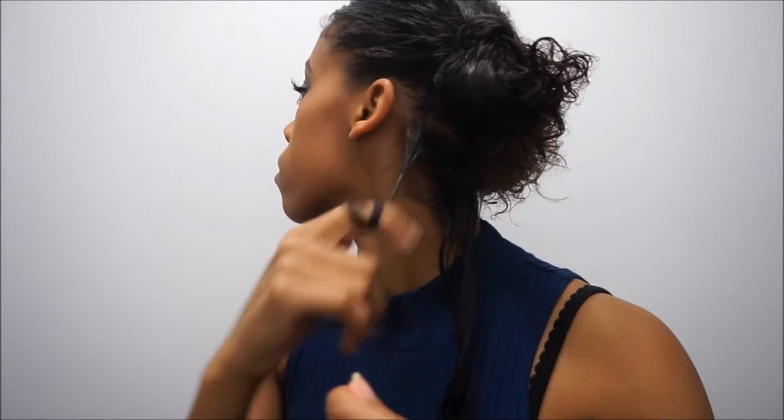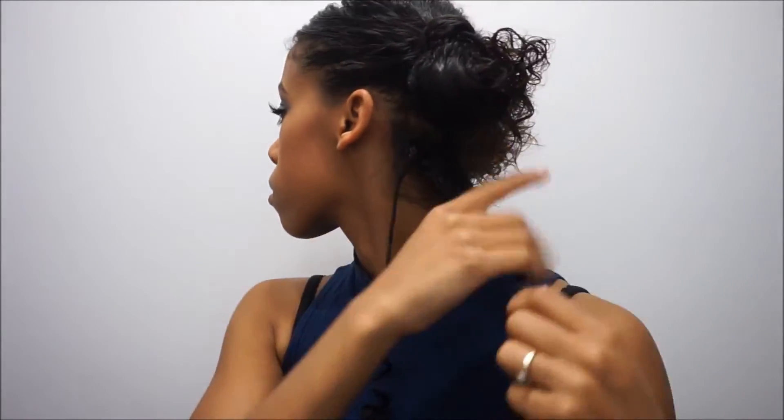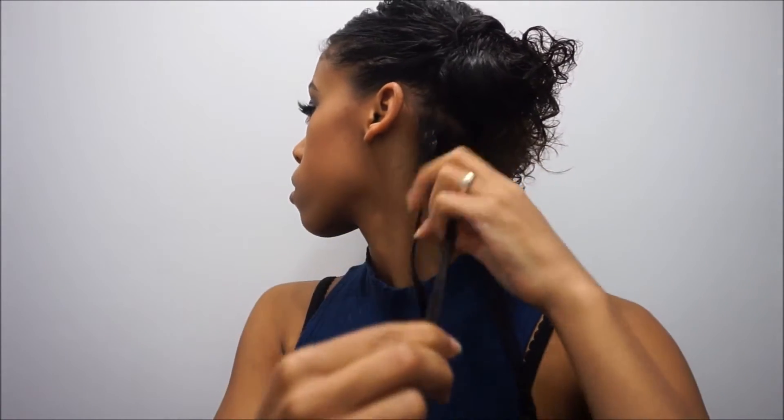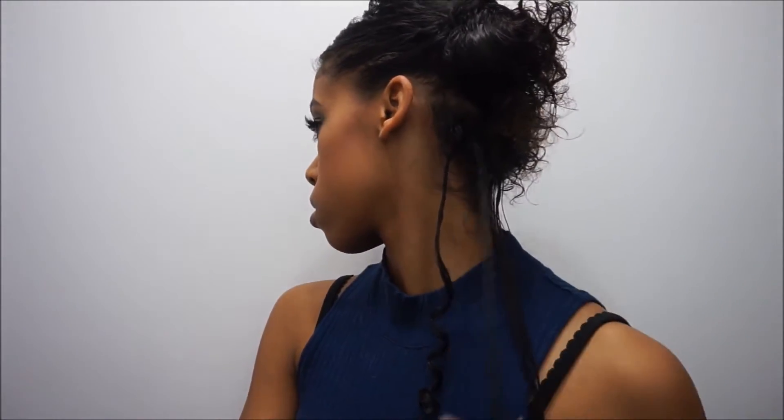Then using our fingers, we're going to twist, twist, and twist that hair. One strand we're going to twirl to the right, and then the next strand we're going to twirl to the left — and that's how we're going to do it throughout the whole hair.